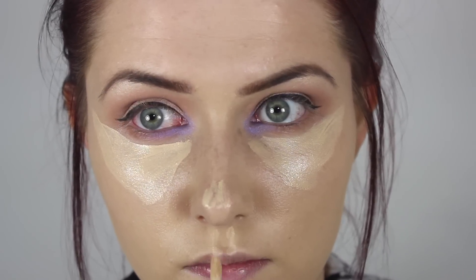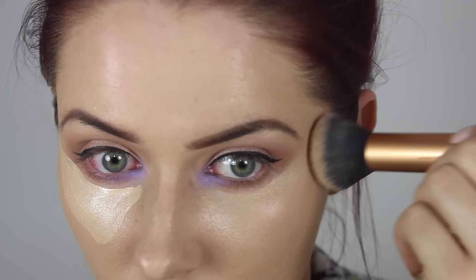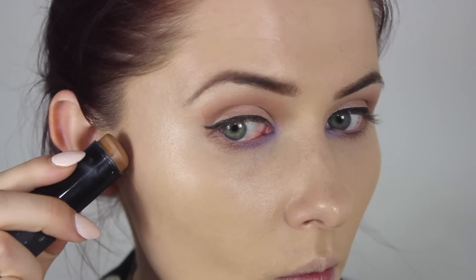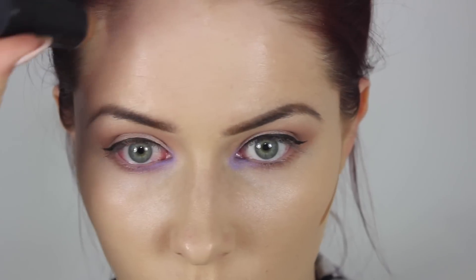Then I went ahead and applied my concealer to clean up all of the little fallout areas and to brighten up my face. I applied it in a triangular shape underneath my eyes, down the centre of my nose, and a little bit on my cupid's bow as well, and blended this into the skin using the Real Techniques Buffing Brush.